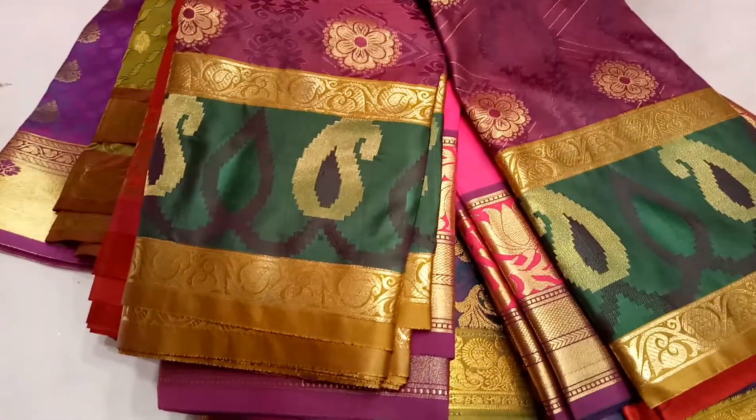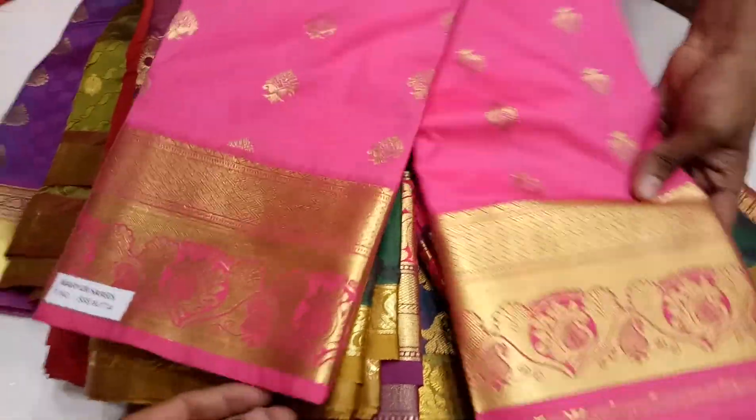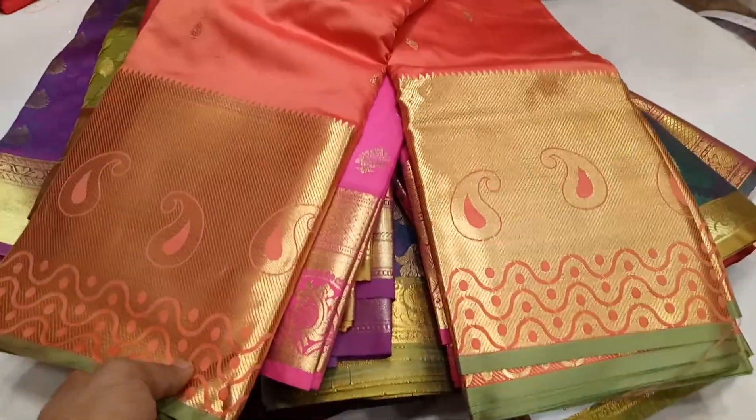This is a pink color, and the golden color is a pink color. This is a mystery color, which I think is a pink color.